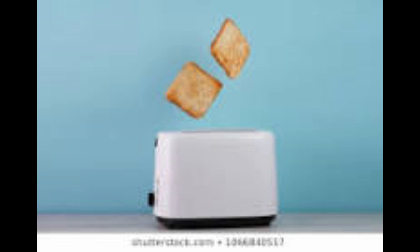We all use toasters almost every day, we use it for our bread, put some jelly on it, we put our Eggo waffles in it, pour some syrup on it. Yeah, we can go.